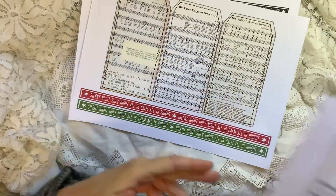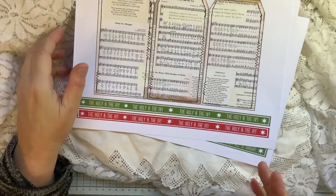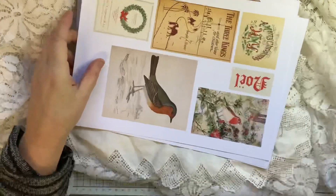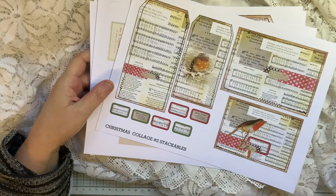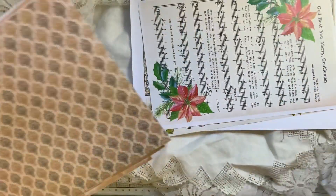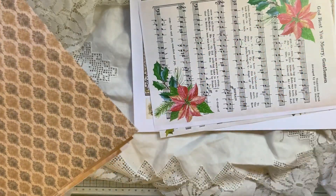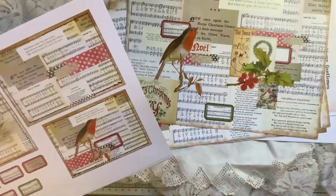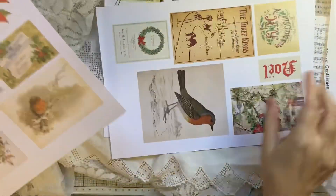There's a page of tickets and two pages of plain tags — great for just printing out, putting your own bits and pieces on and away you go. These will go really well with a lot of freebies I've put up at the moment on the Facebook group.